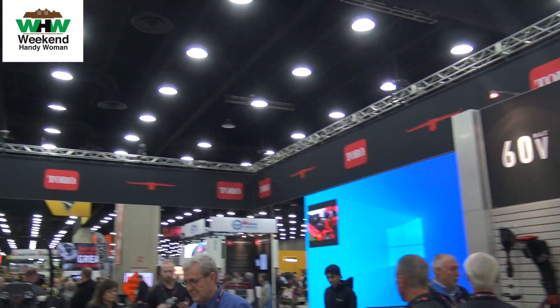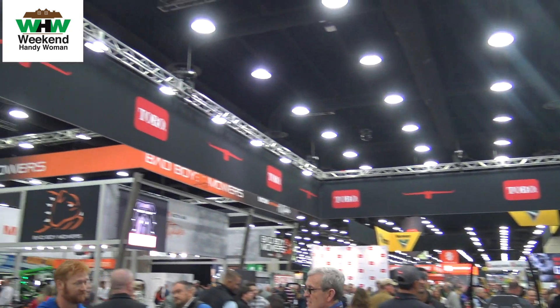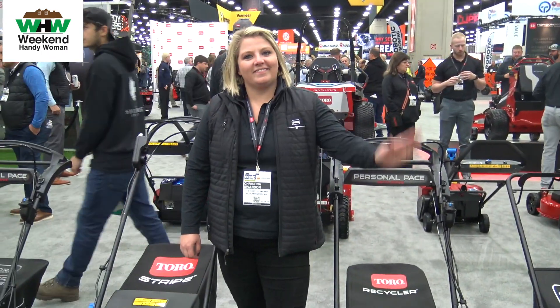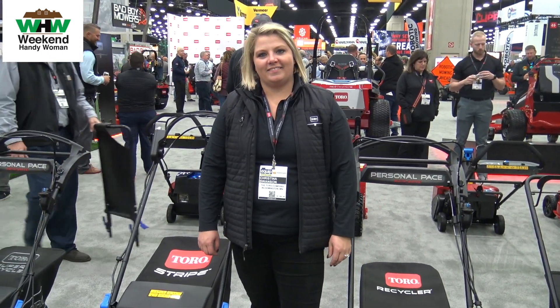Hi everybody, this week I am at Toro looking at all of the great brand new products that they have to offer. I'm here with Christine, and Christine's going to talk to us a little bit about their brand new mowers.